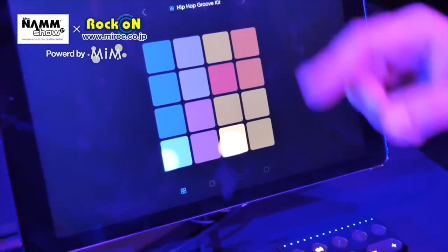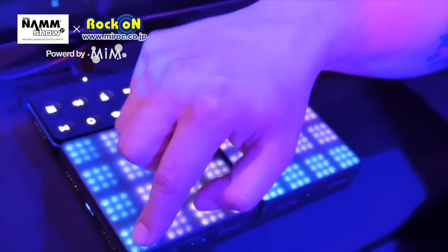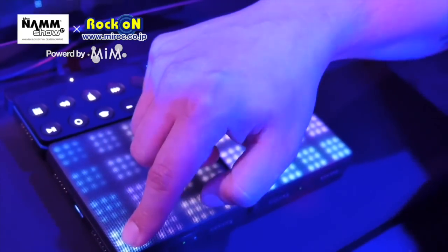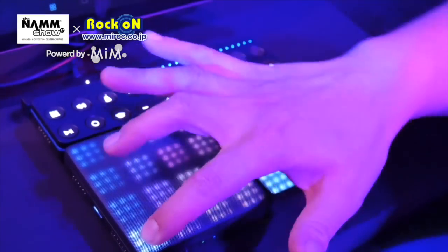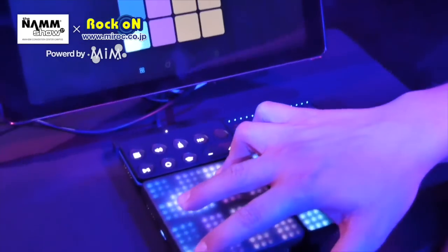Right now we're in a groove kit. Groove kits work simply by placing a finger on one of the pads and it starts to play immediately, which makes it really easy to just start creating songs from the go, whether you're on a train, plane, or in a car.